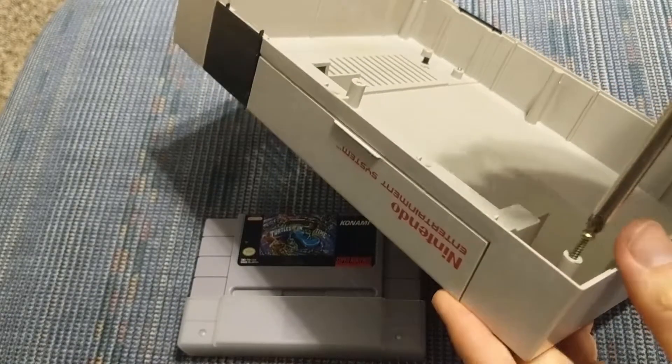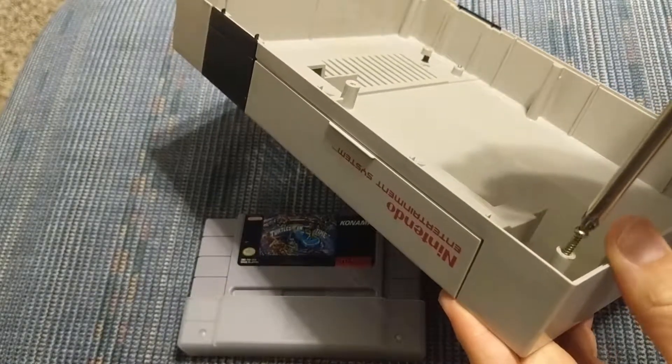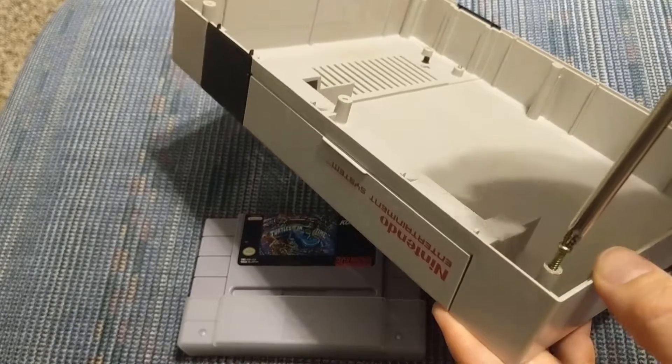If you just stick them in and start screwing, after 3 or 4 times there's going to be no plastic left and it's not going to hold anymore.